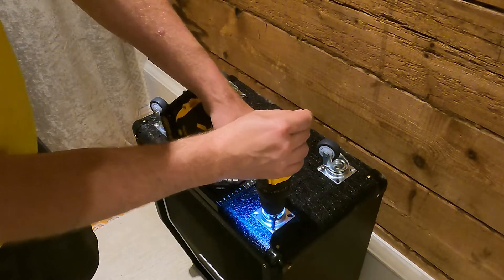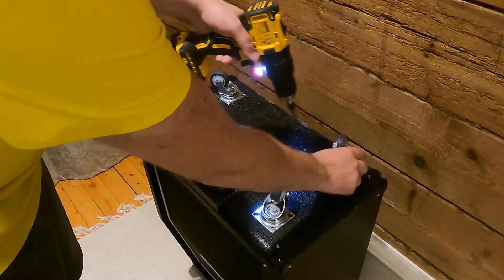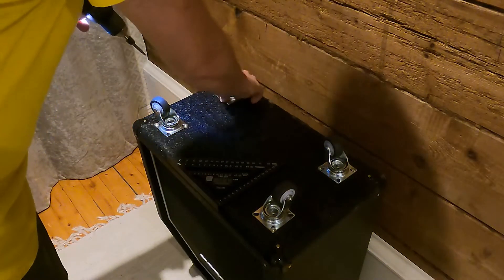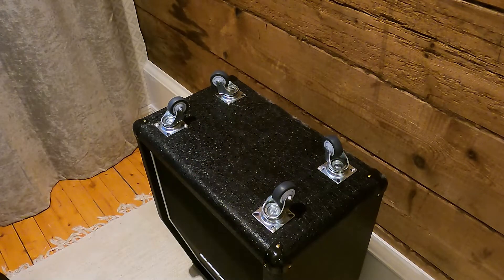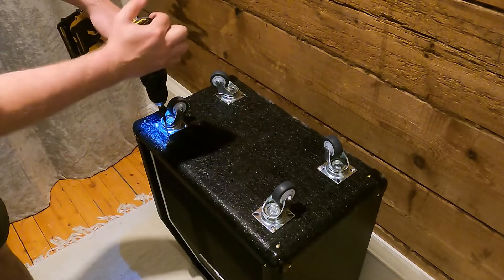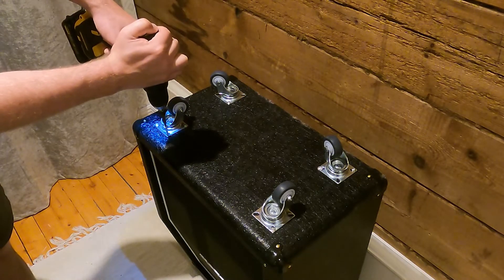I'll tighten down the outermost screw now that we've aligned the casters correctly. Finish off with fastening the remaining screws.